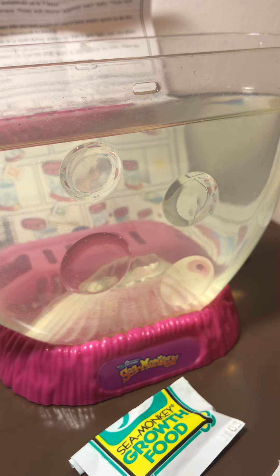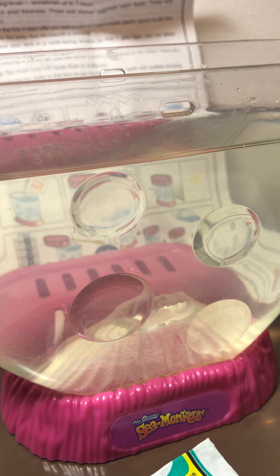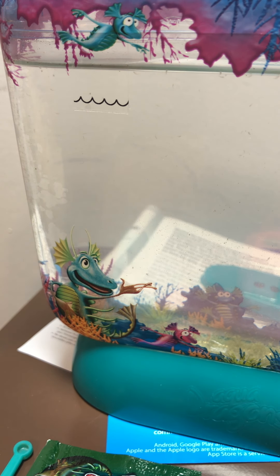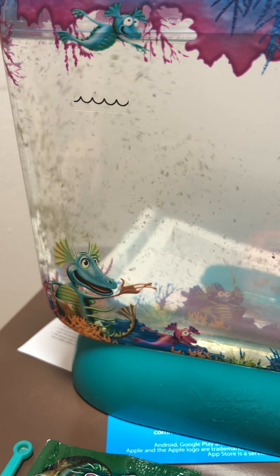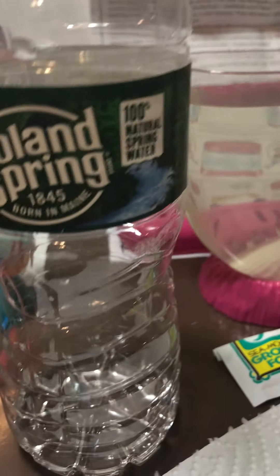Another thing: because it's open, the water evaporates faster, so it's already quite low. They recommend filling it to the squiggly line, but I fill it a little higher with spring water. The same goes for the other aquarium — I fill it up to the joint line that you can see there.